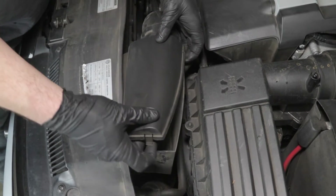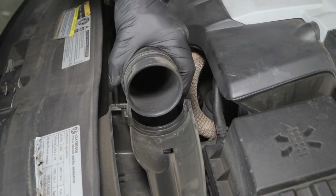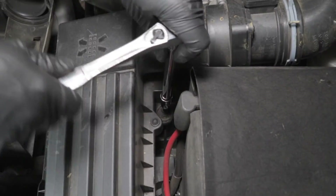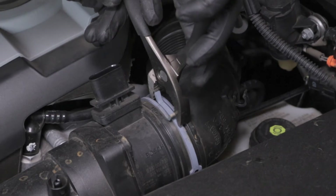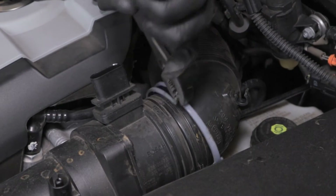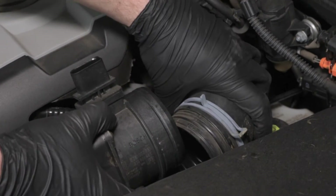Unclip and remove the fresh air scoop from the air inlet and separate it from the lower air duct to the air box. Remove the bolt that secures the air box to the air box tray. Squeeze the spring clamp on the factory air inlet tube with a pair of pliers and release the mass air sensor from the tube.